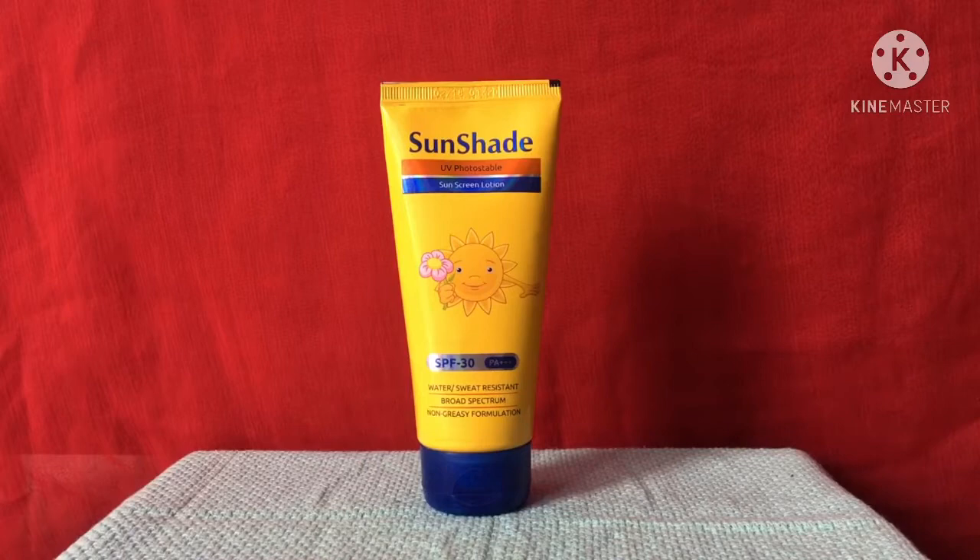Hello everyone, welcome and welcome back to my channel Kids Style. As you have seen in the thumbnail, today I'll be sharing with you an affordable sunscreen. Before getting into the video, if you find my videos helpful, please don't forget to like, share, and subscribe to my channel and press the bell icon so that whenever I upload a video you get notified.